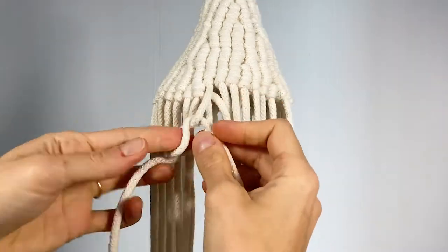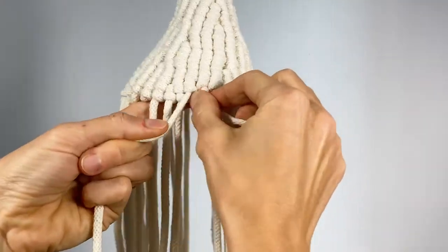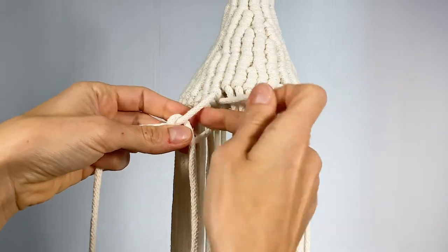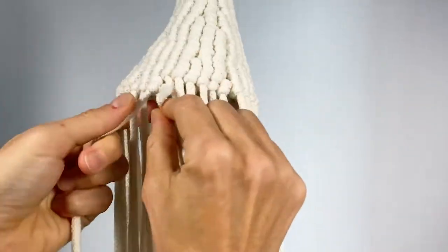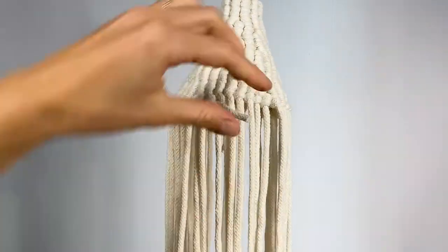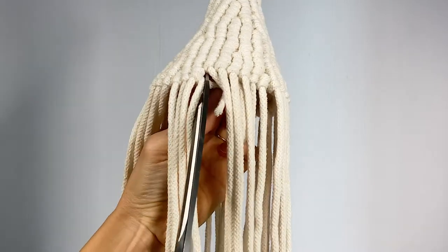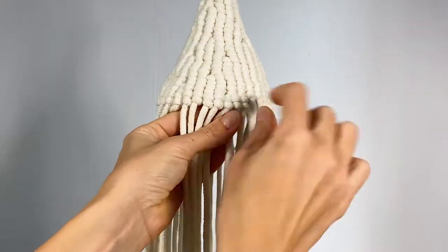I like to always place the end cord underneath two. So half hitch, the cord comes through — you can see it's coming through the little loop that we're creating there. And now we can just cut this one. There's no need for glue or anything. And you have an extra cord here.